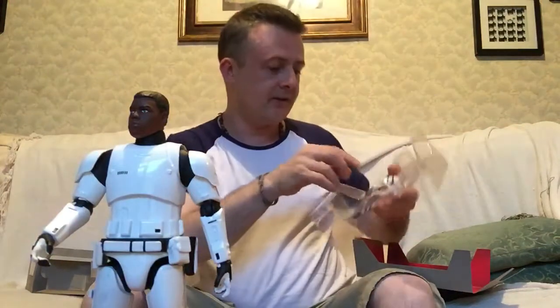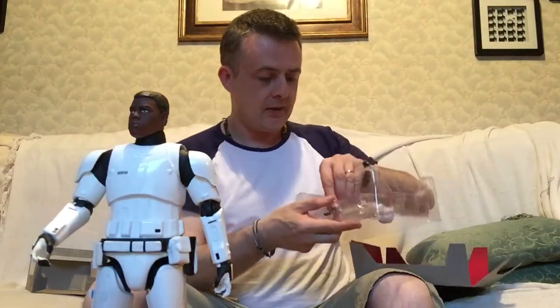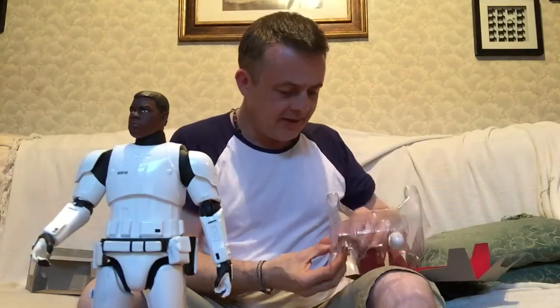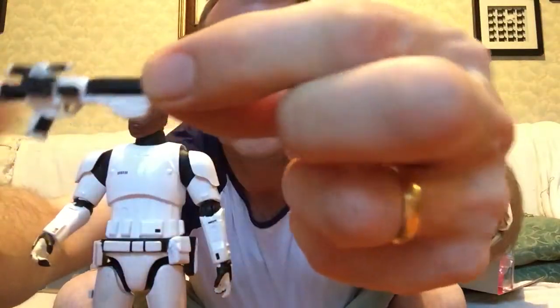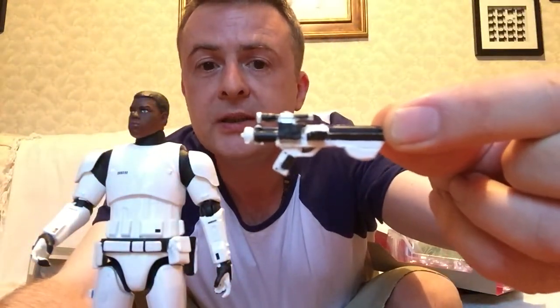Bonus content: we have two blasters and the helmet. A little baby blaster and a bigger blaster. I can't remember the names of the blasters other than the DL-44, and the other was the Z6 riot baton. I did like how they were done in The Force Awakens — so sleek and modern.